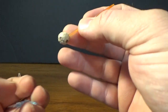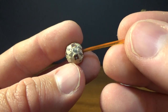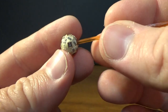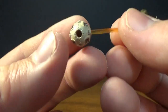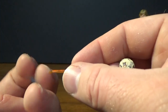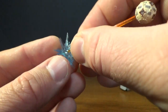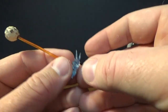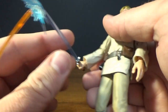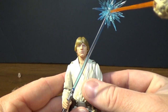Speaking of which, you get the remote, which is really nicely detailed. It's got a little peg hole in it — I'm guessing you can have it displayed on a stand, though it didn't come with one. You also get this blast effect which pegs into it — a nice tight grip — and you simply slide that down the blade. You can have that displayed, which looks really good.